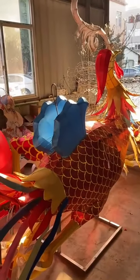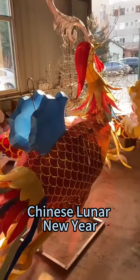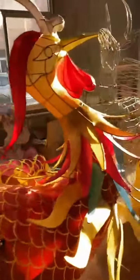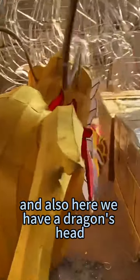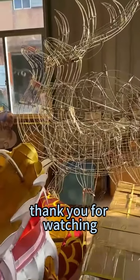These will be the decorations for Chinese Lunar New Year. We also have a dragon's head and some other frames here. Thank you for watching.